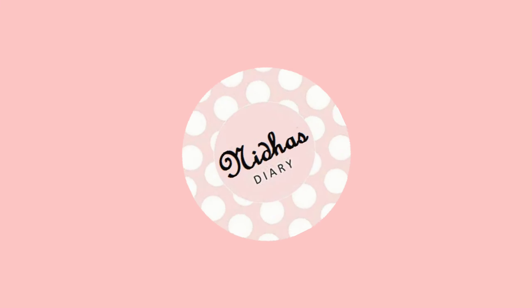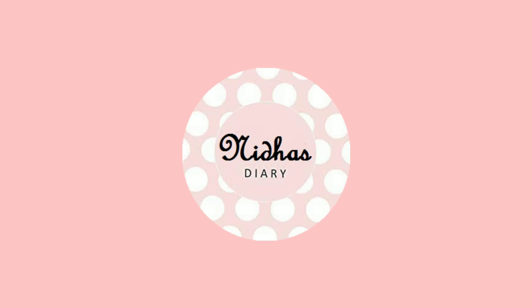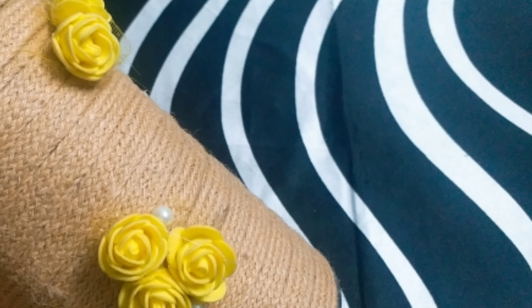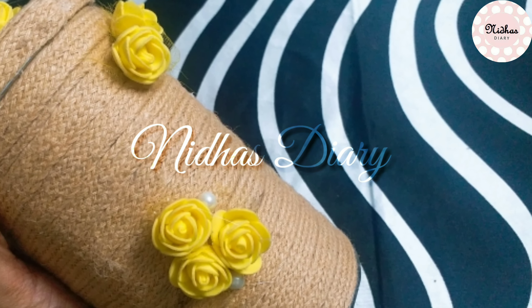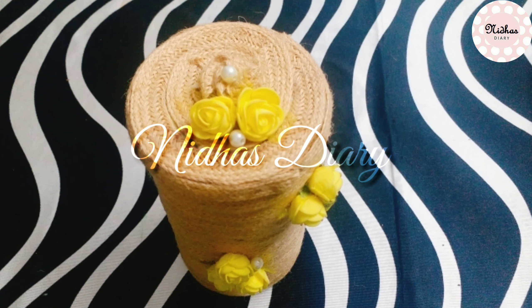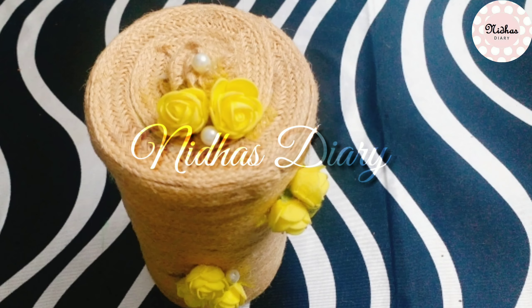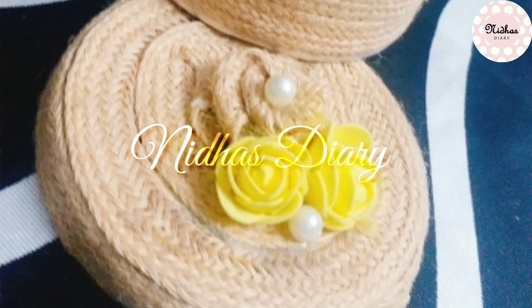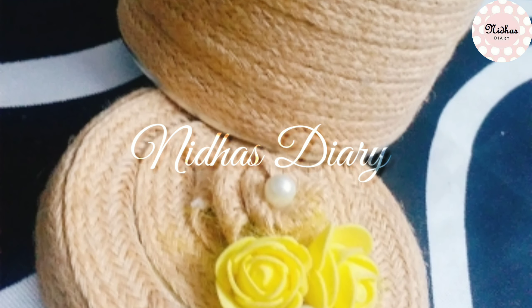Hello everyone, Assalamualaikum, Namaskaram, Nidha Sterey Lake, Elavarkkum, Sohgatha. Here is a craft video. If you want to make a craft, I will show you a craft. That's why I am here.